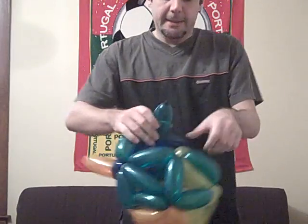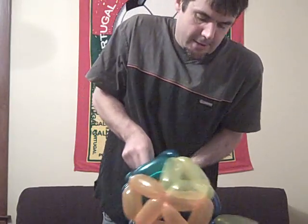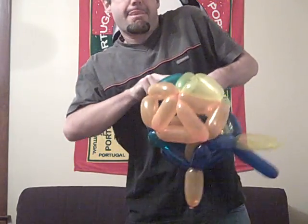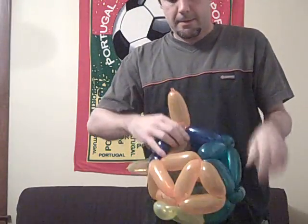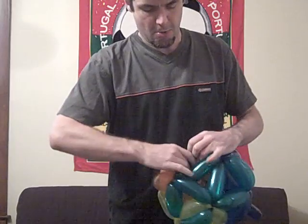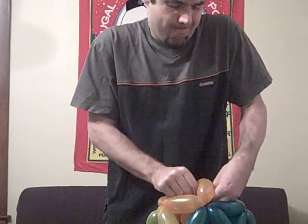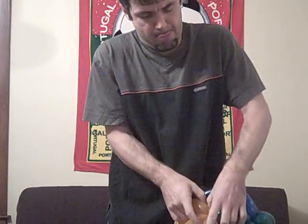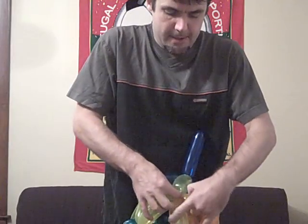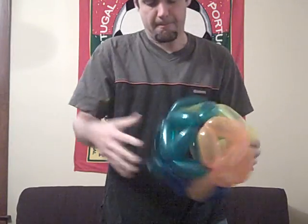Now we take these single jobbies to the left, and we just sort of want to gently tie these in there. To the left. A little massaging perhaps. And this last guy — boom.